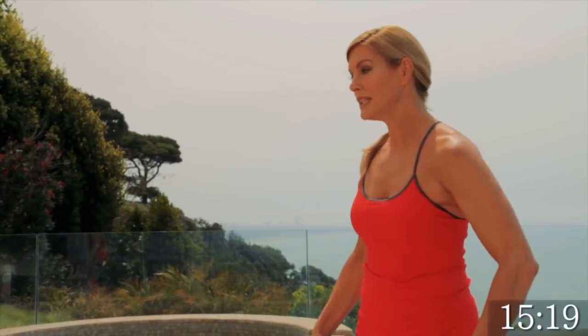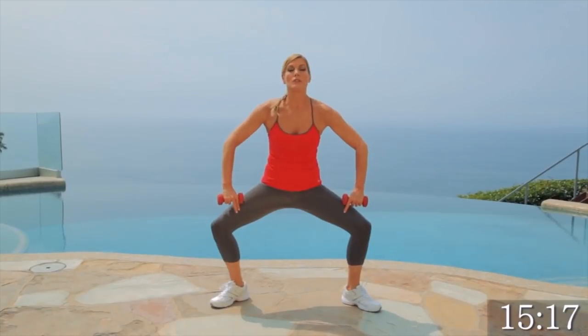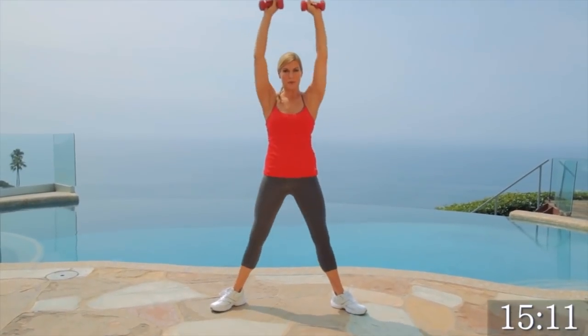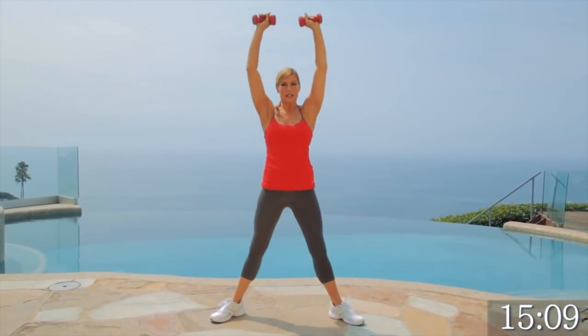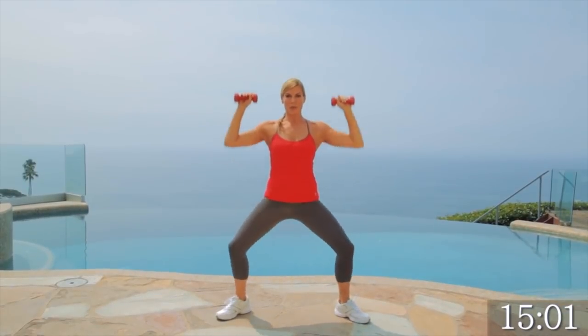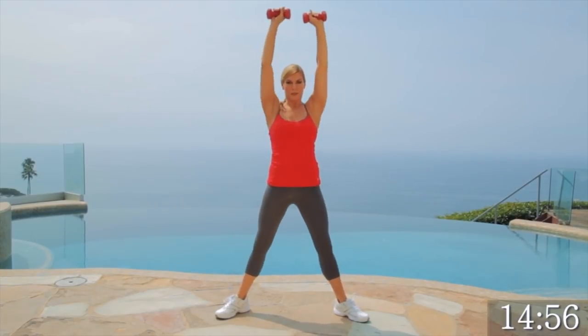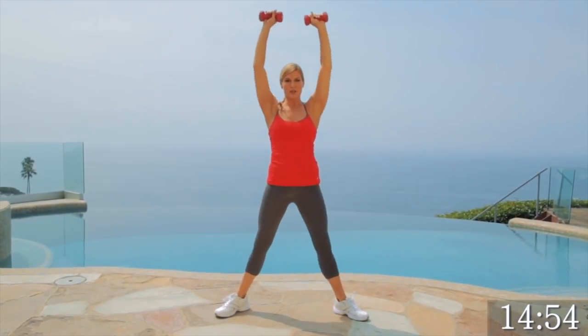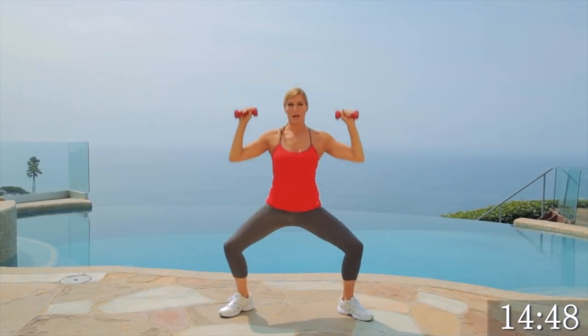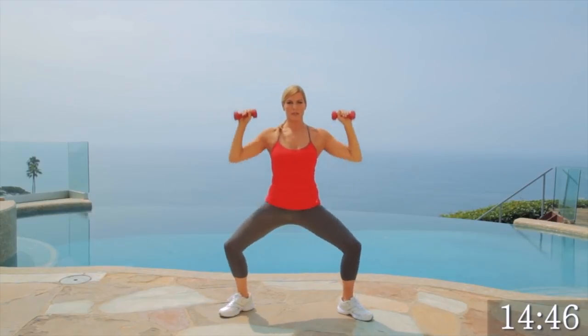We're going to take it to a shoulder press in a plie position. You want your toes pointed out. Your shoulders and weights are together. We're pressing it up. We're going to do this for 30 seconds. Really push that core and breathe. You want to extend at the very top, because this way you're working your lower body and your upper body at the same time. Make sure that those knees aren't extending beyond your toes. Give me three, two, one. Nice. Bring them down.